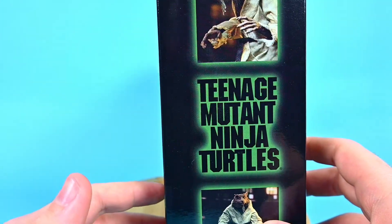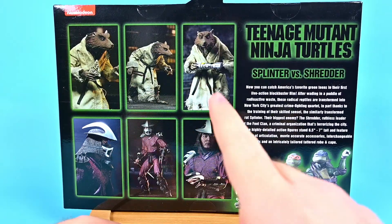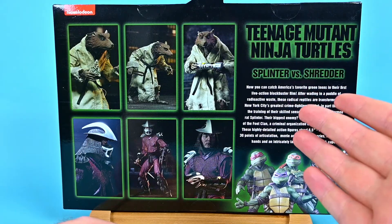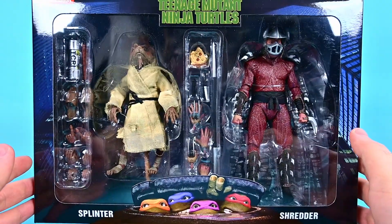If we spin around to the back, there are Splinter pictures on the side. You can see the four turtles down there, pictures of Splinter on top and Shredder on the bottom. You can also see some of the different things you can do with the accessories that come with this pack, and Shredder on one side. A very awesome looking pack all together.